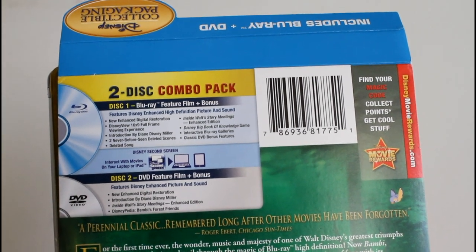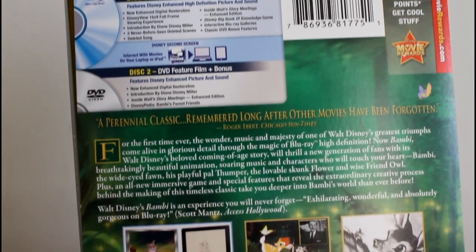Here are your disc details, and that comes glued to the back of the metal box.